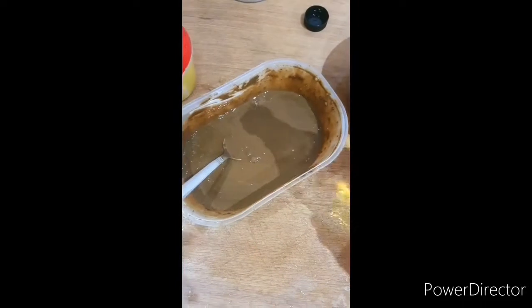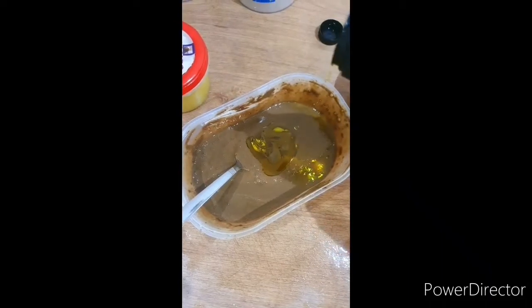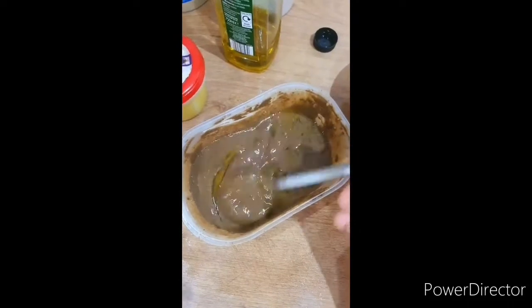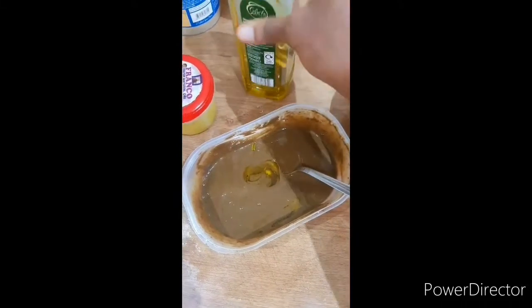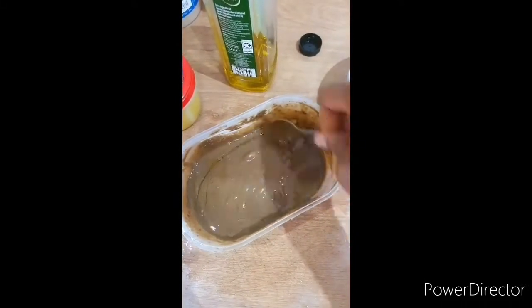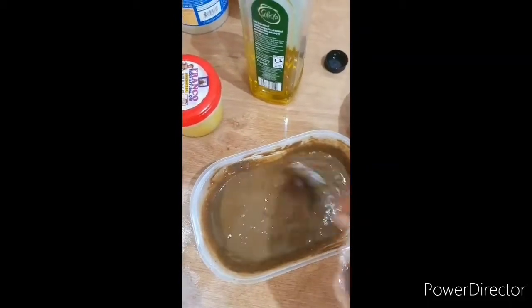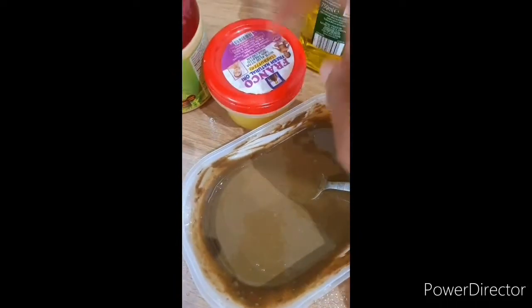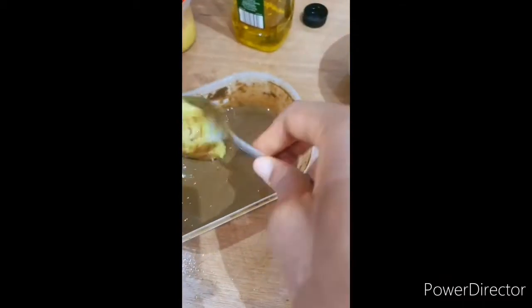I'm going to add my olive oil right now. Mix. I'm going to add another one, mixing.